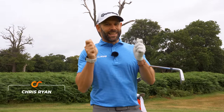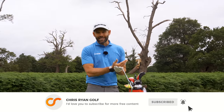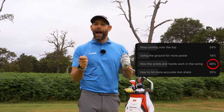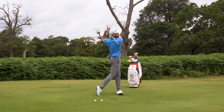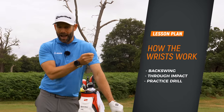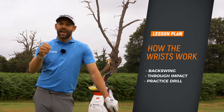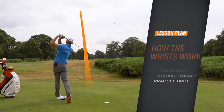Let's talk about the wrists in the golf swing. This is super important. I did a poll recently on YouTube asking what you'd like to see a video on — what the wrists do in the golf swing got voted number one, and I would agree with that. We're going to split this video into three sections: what the wrists should do from setup into the backswing, what they should do through impact, and finally an exercise and drill which everybody should do.